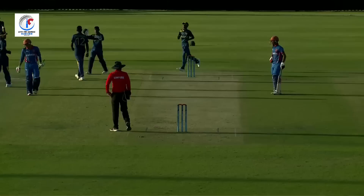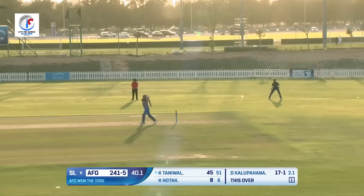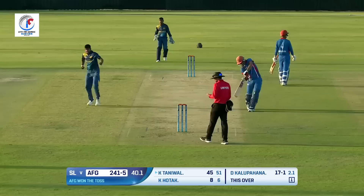Dinura Kalupahana bowling — it's up in the air and they've got that wicket they were desperately looking for! With a positive intent, that will certainly put them under some pressure. Slower delivery, that's been picked up in the air, a fielder coming underneath it, and that's been grabbed beautifully. Kalupahana has been beautiful with his bowling.